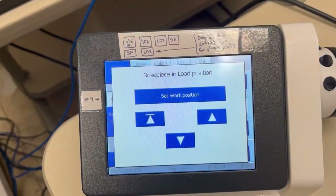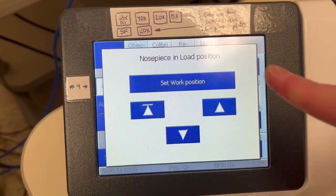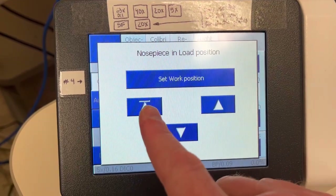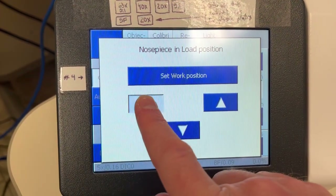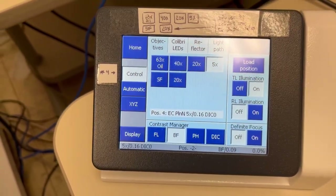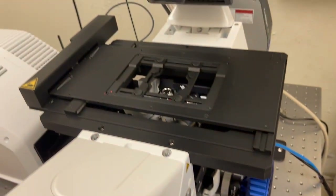Once you've completed that, you can go back and return to the working position. To do that, you don't press the big button, which is very tempting. You press the button with the triangle and the line, and that will return the objective to whatever position it was in — which is typically the position in which you want to start your imaging.